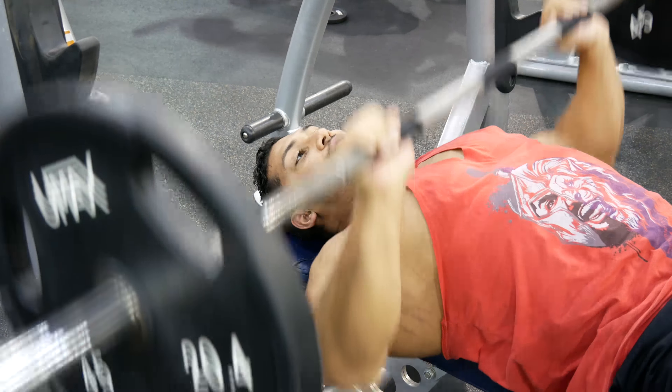You want to bench in a very slow, controlled movement. You don't want to just throw it — you want to make sure you feel the contraction.